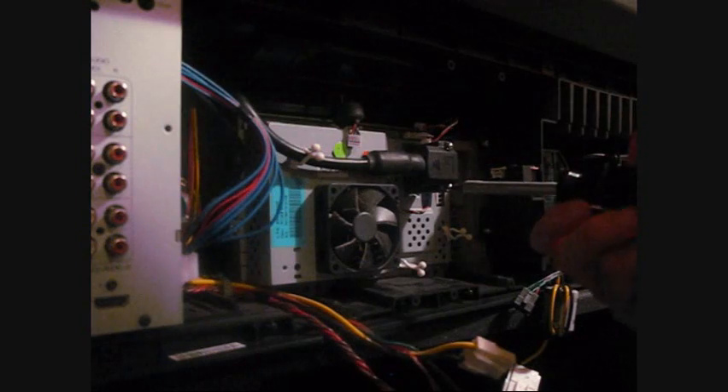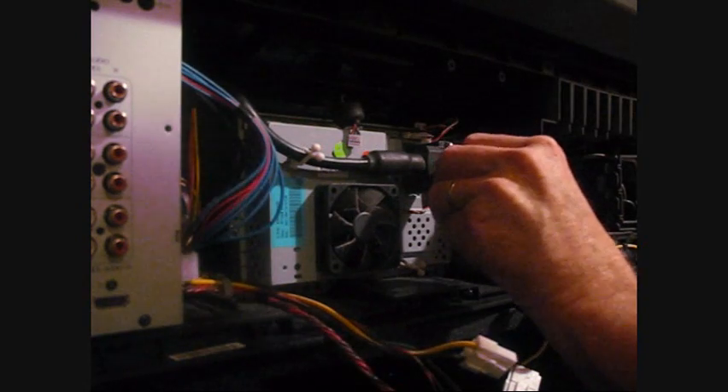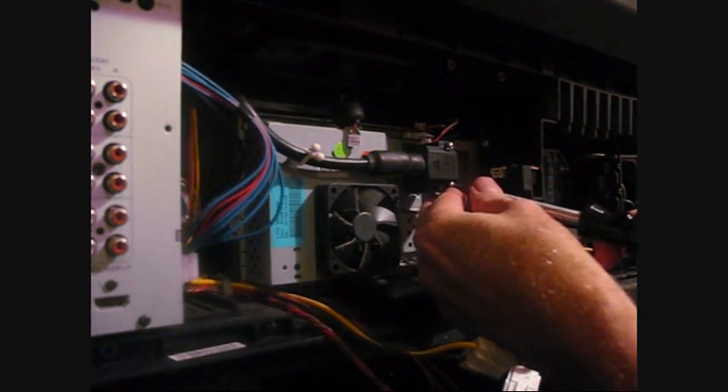I think I paid like three thousand dollars for this TV. I guess it shows you that I don't have good sense in a couple of ways - one, to spend that much on a television, and the other is to take the guts out and start working on it.